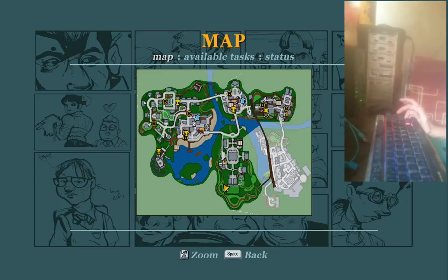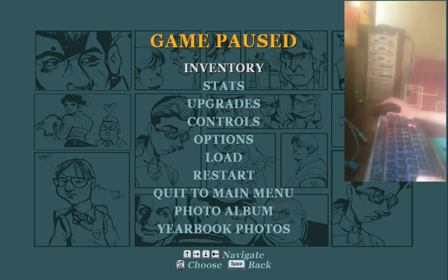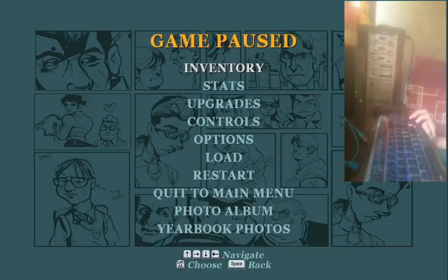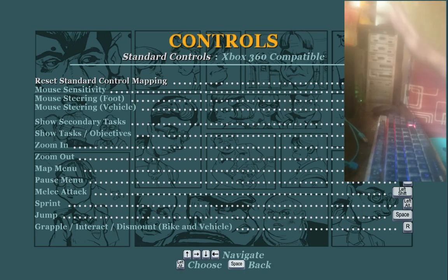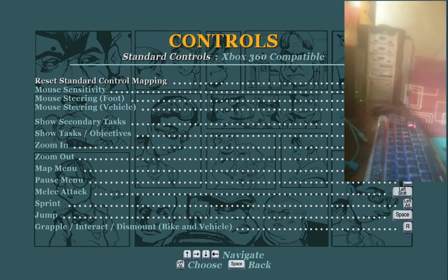Today I'm gonna show you a tutorial on how to use a joystick on Bully Scholarship Edition. As you can see, I'm currently using a keyboard and mouse. If you want to use a joystick controller, you have to change the option to Xbox 360, but as you can see when I try to change it, I cannot — even with the joystick plugged in. So now I'm gonna show you how to do it.